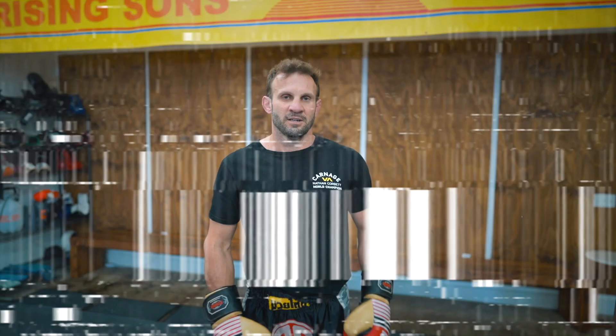Connors Training and Mindset. Hi guys, so today's drill is going to be an explosive, aggressive power drill.